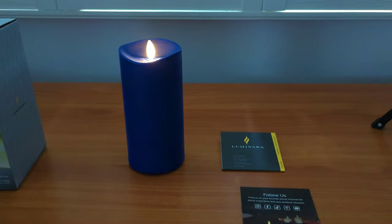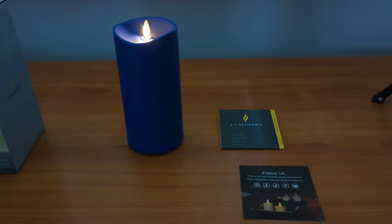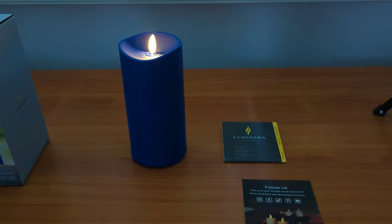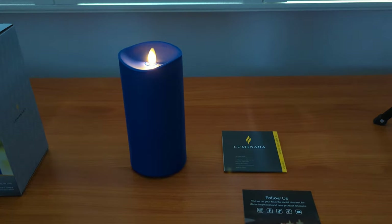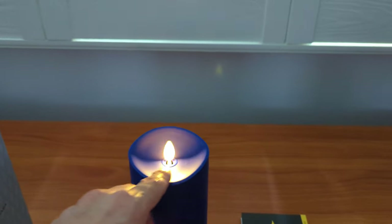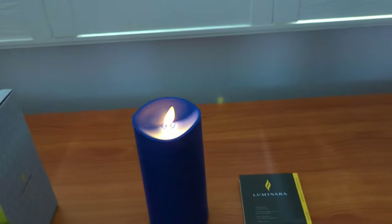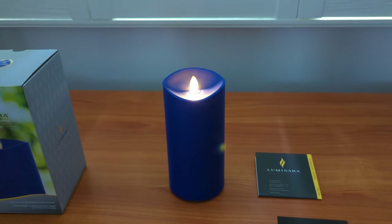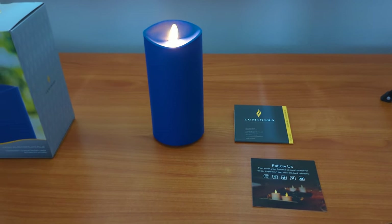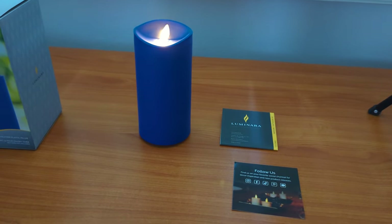I'd recommend it. It's not a cheap candle at about $47 right now online, but it is very good quality. I've had other Luminaras going on for several years now and they look brand new basically. This is probably a little more durable because there's no wax to be scratched — the indoor ones have actual wax so they will scratch if you're not careful. The plastic wick is a cool concept that I think Luminara helped to invent. That's the Luminara Pillar Outdoor Candle — highly recommend it. Thanks for watching.